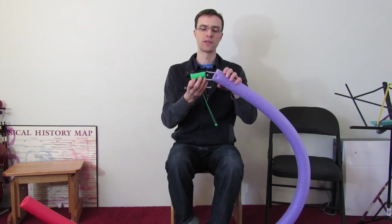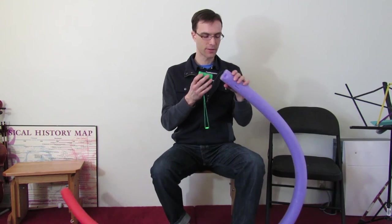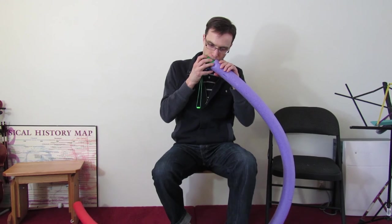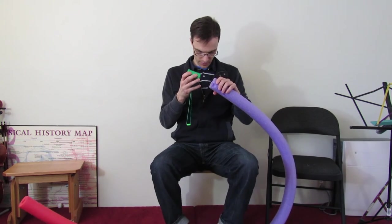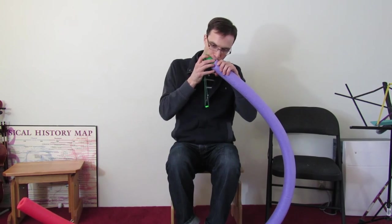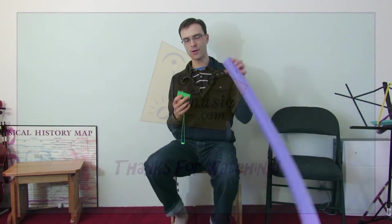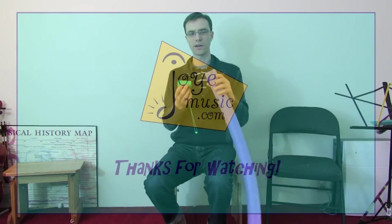Now that's a really low frequency. Let's see if we can do the five-foot one again and then put them both together. That's quite a lot of fun for a subcontrabass clarinet!